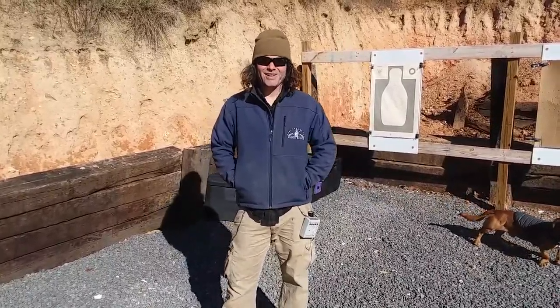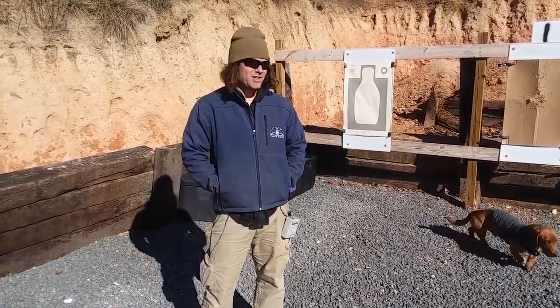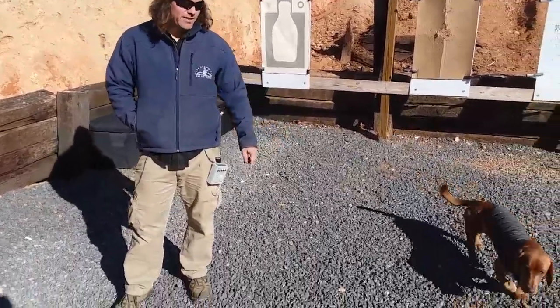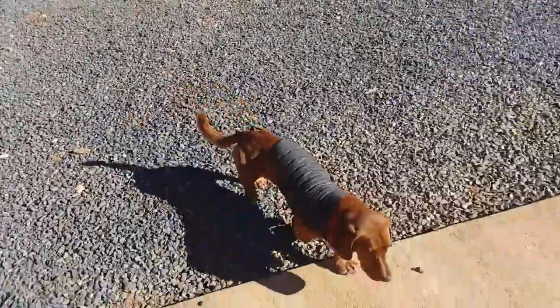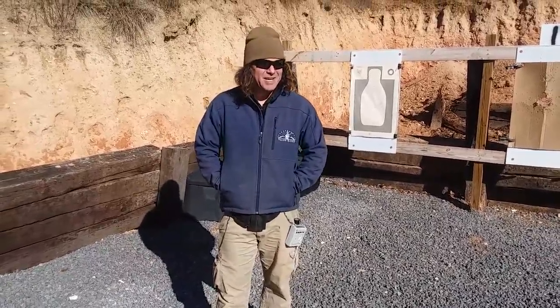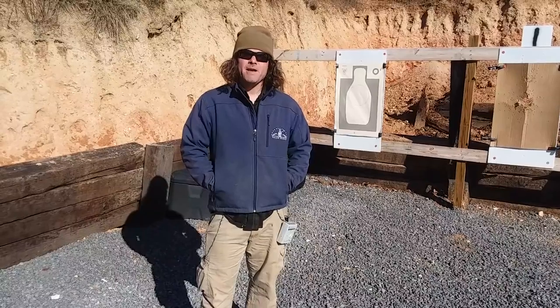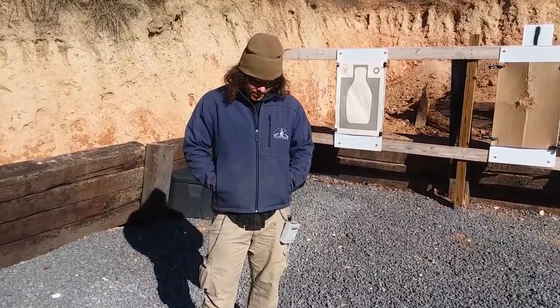As you can see, I've got my jacket on and a long sleeve shirt underneath. It's in the single digits out here. It gets cold in the overwhelming majority of the United States, so there are a couple of things to consider when you're doing your cold weather gear.